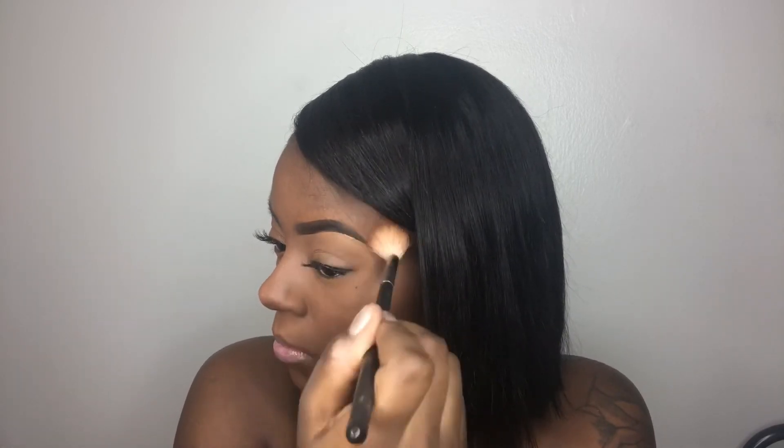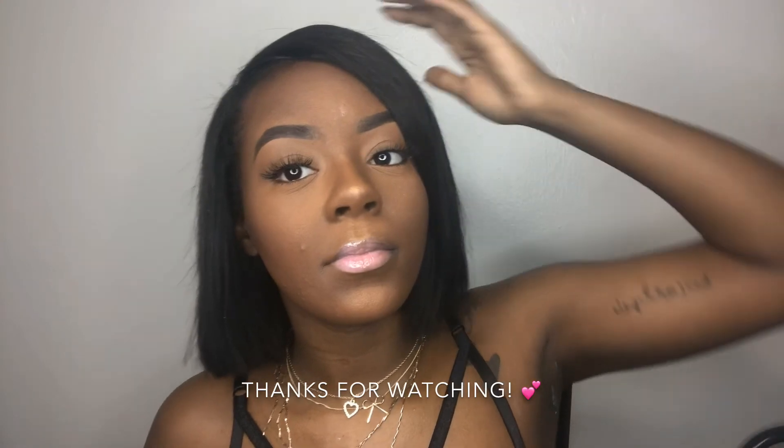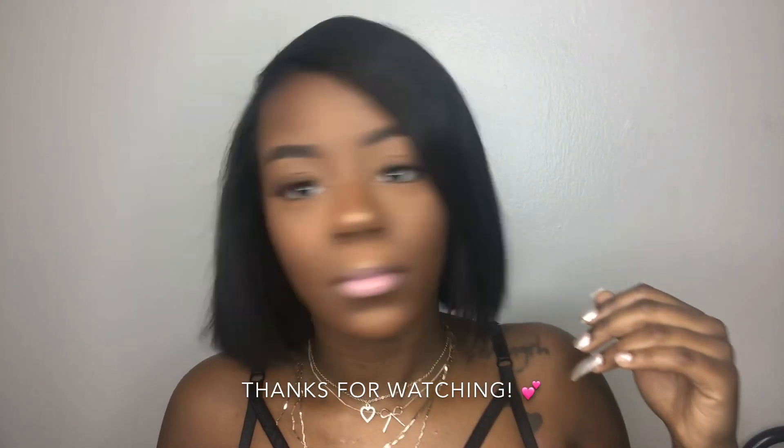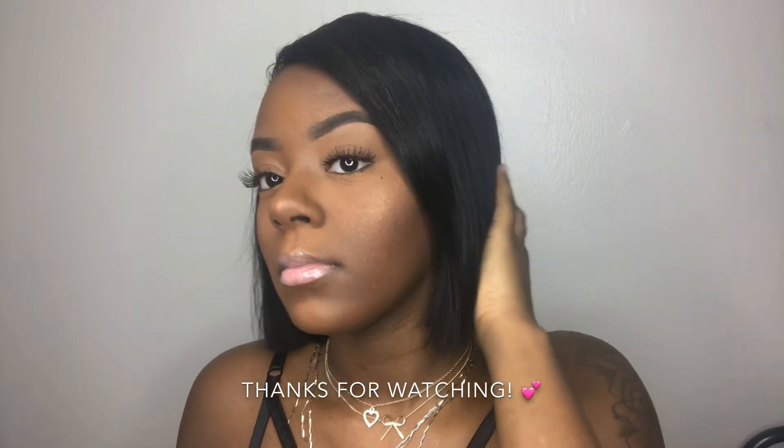I take my face powder and go across my crease. For the sake of this video I went above my brow, but I normally do my eyebrows first so they blend out better. This is the final look — they're simple, and thank you guys for watching!